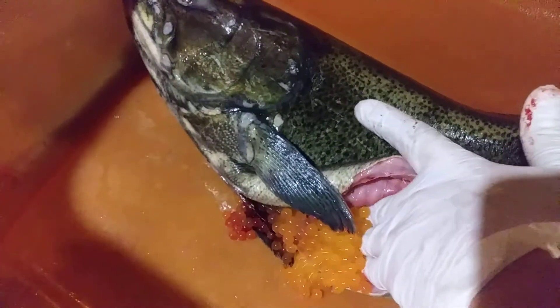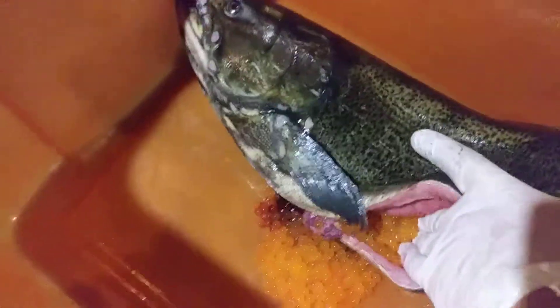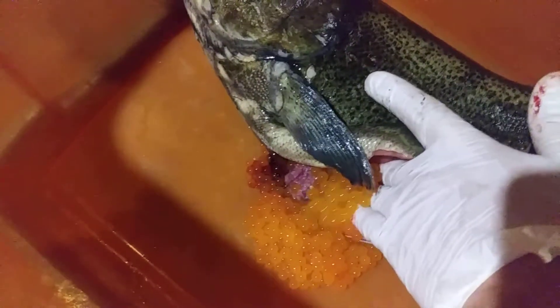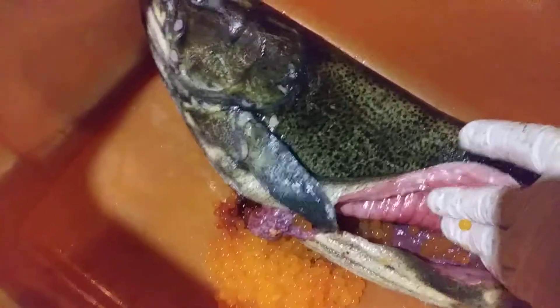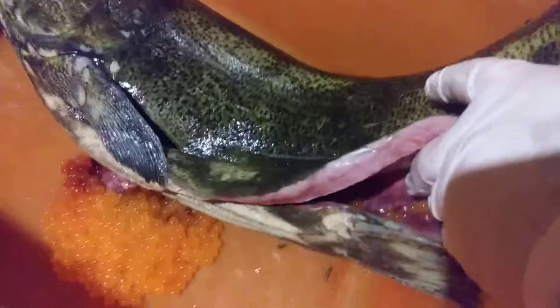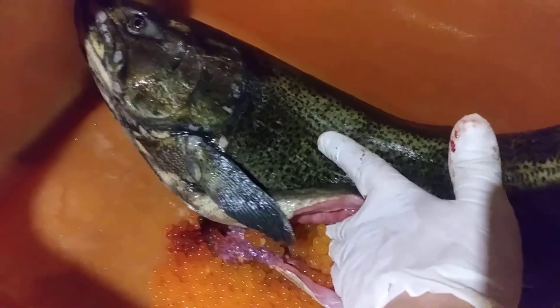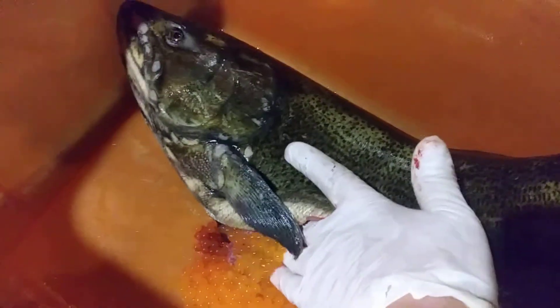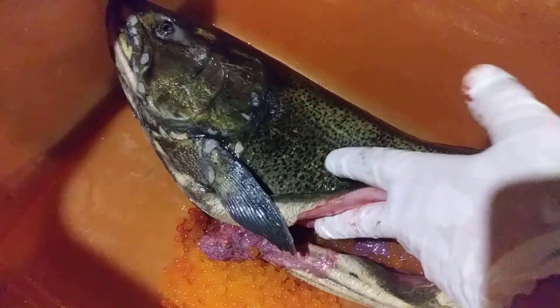Let's see if I can harvest some of these eggs. Yummy. Some people love eating these — they're a delicacy. They'll cure them, almost similar to how you cure them for fishing bait, but people love eating these things.